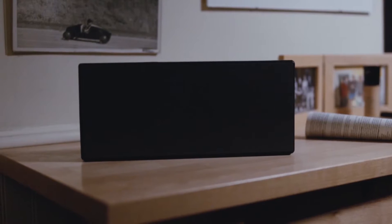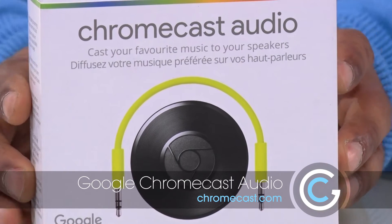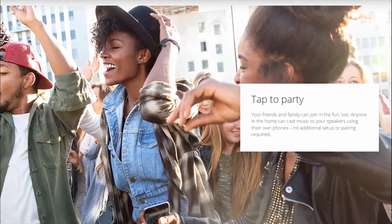But what do you do with those old speaker systems that you've had since you were a teenager? Do you get rid of it to get a new Bluetooth speaker? Well, you don't — and you know why? Because of this baby right here: this is the Google Chromecast Audio. It's basically going to take your old speakers, connect them to a Wi-Fi network, and bring them back to life in this digital streaming world.